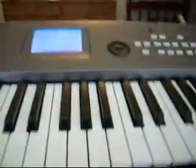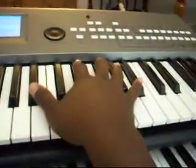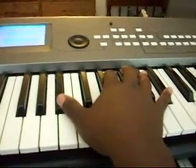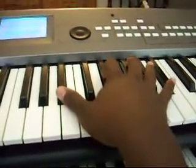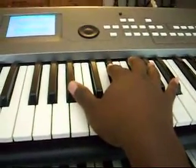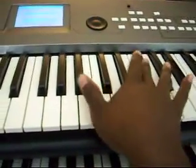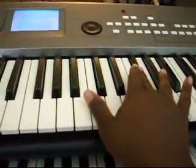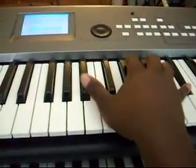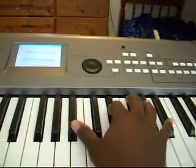Okay, so what you want to do — start off with a B-flat octave, and you go B-flat to B-flat to E-flat. Then you go from B-flat to G-flat, to A-flat, to B-flat, back down to B-flat, to E-flat. So from the beginning it goes like that.